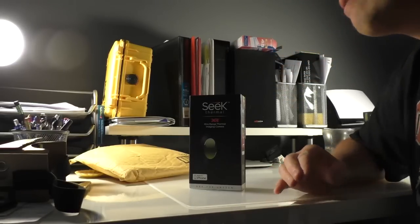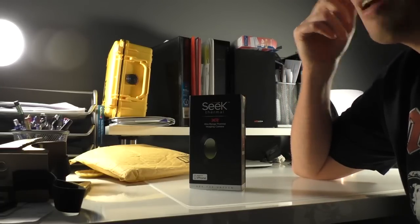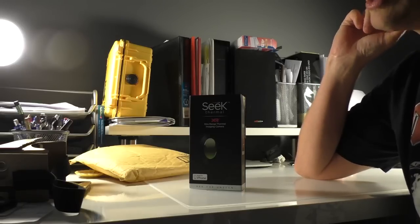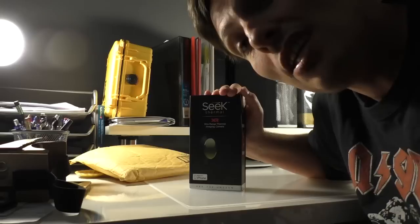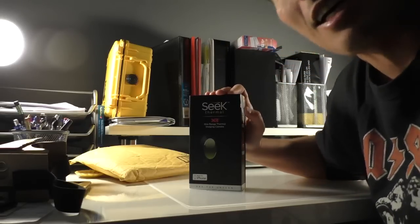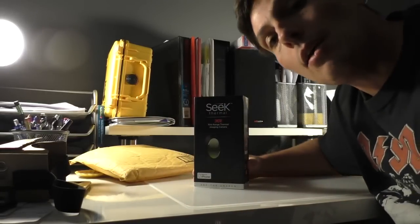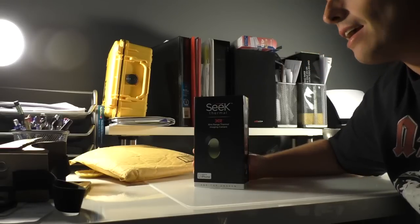There are basically three versions of the cheap thermal camera that you can buy. There is the FLIR ONE second generation — the first generation is about $150, but the resolution is only 80 by 60 pixels. Then there is the FLIR ONE second generation, which has much better resolution — double the resolution — but it's not currently available.